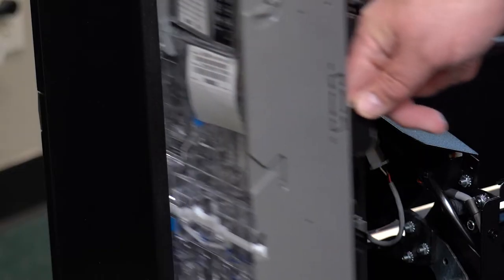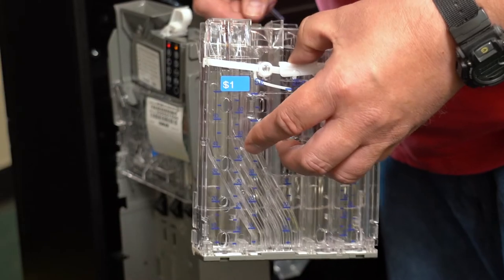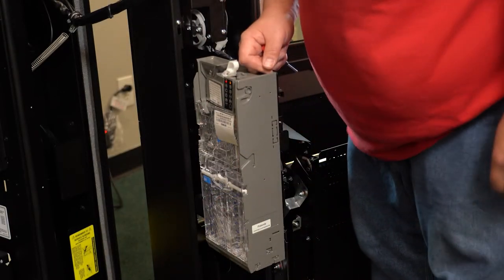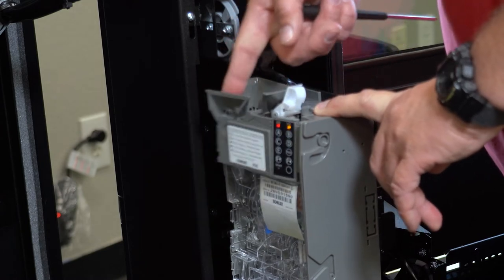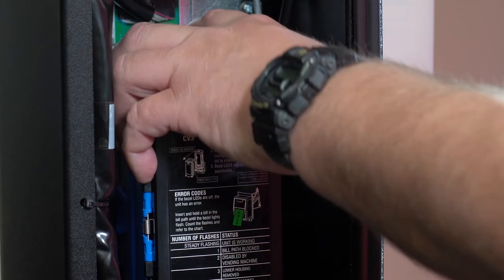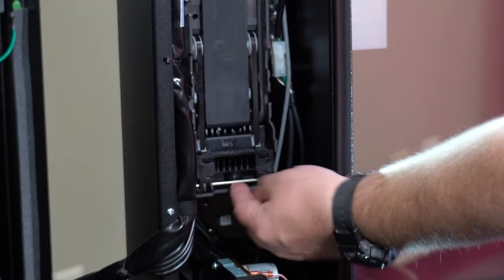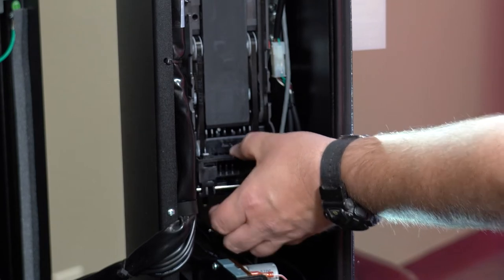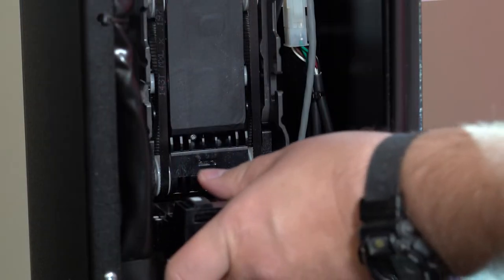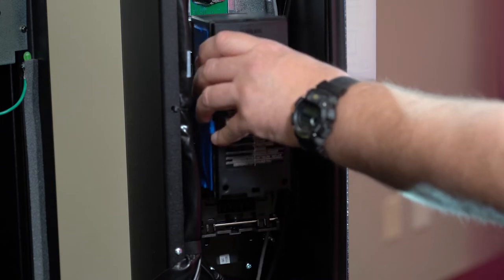Push this black tab to pull out your coin mechanism. You can use your thumb to release your coin tubes. Here is the coin return lever, which can clear coin jams at the top of the coin mechanism. Push the blue button on the top to release the bill box — bills your machine receives will be stored here. Push the silver lever to remove the bill track and access the area on the bottom where bills can get jammed. Your bill box slides back into place like this.